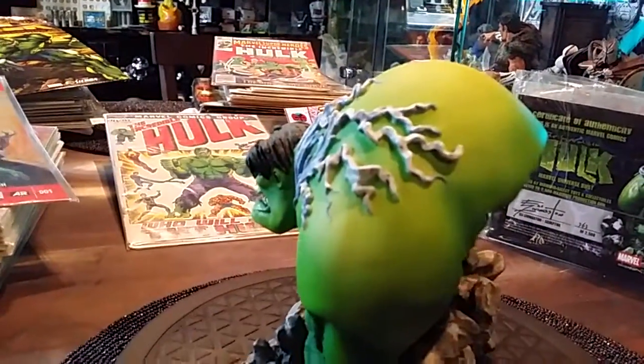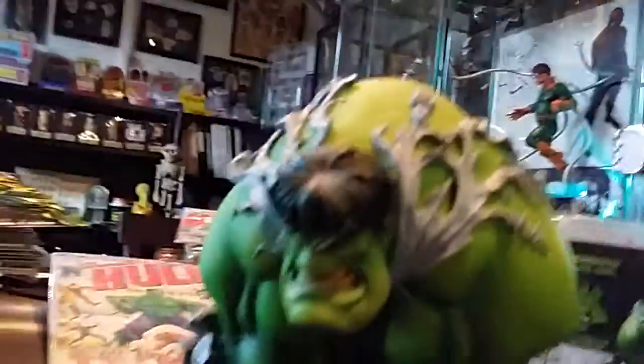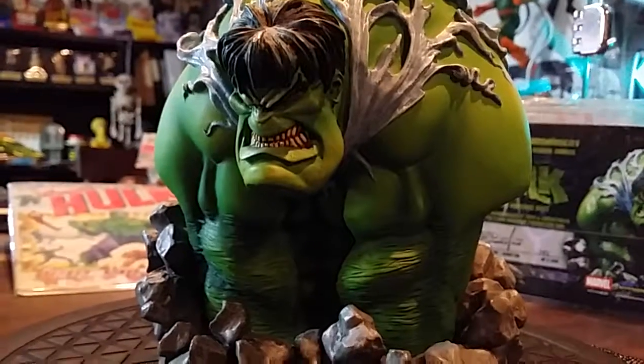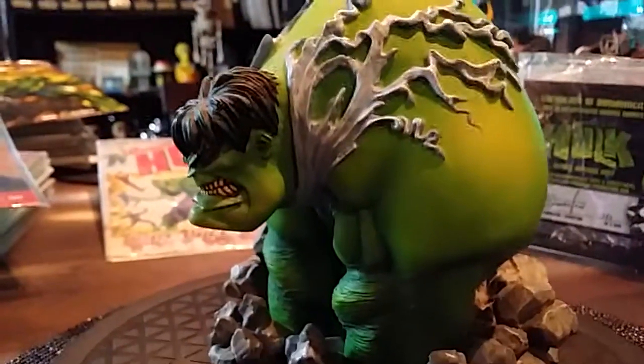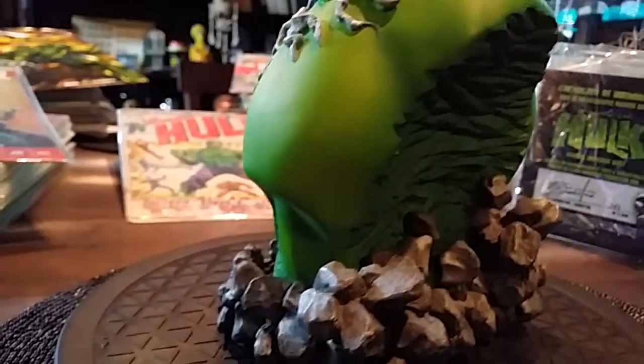It's got a sick look to it — it's like he's pissed off and his shirt just ripped open. He's obviously got that angry face look; it doesn't look like he's in a good mood. Everybody's going to have an opinion about this piece. It's not a new piece — this is an older piece, around 2005-2006.